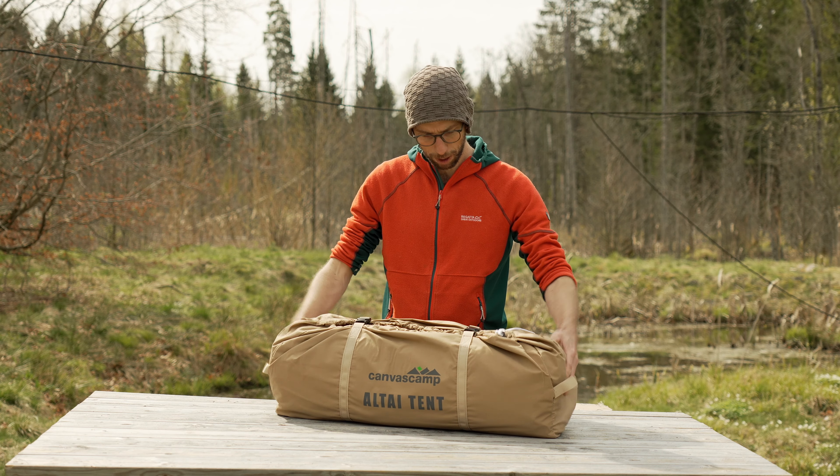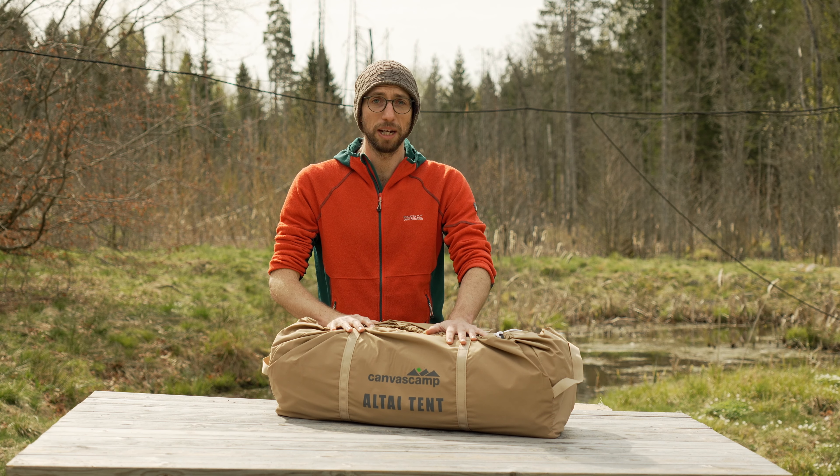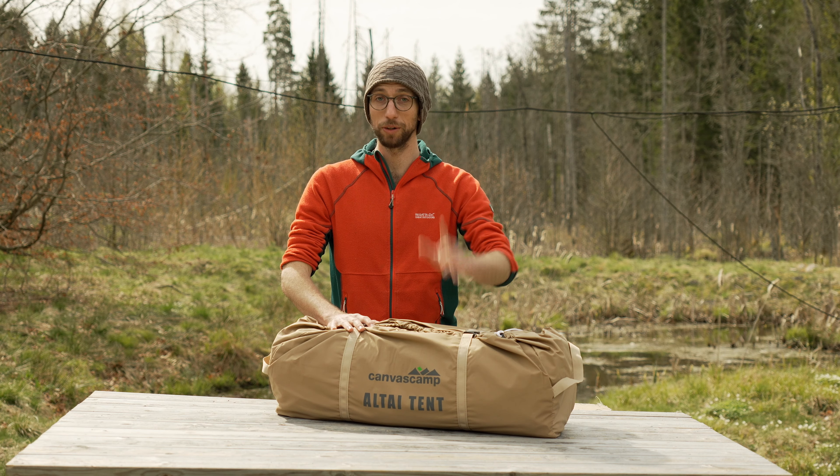That's a very nice bag, compact size, but I won't set it up here. I'd like to have a bit more space, so let's go down to the field.